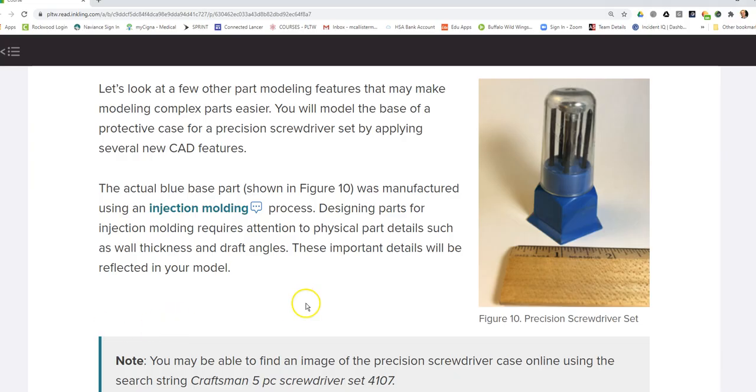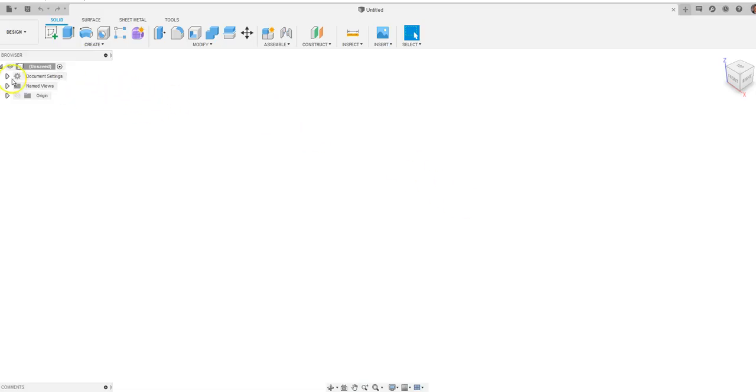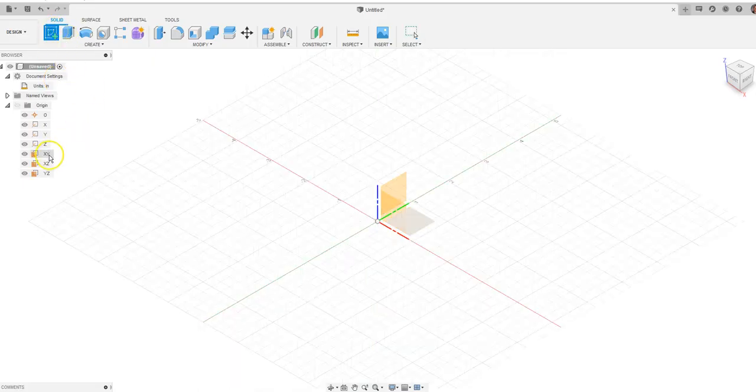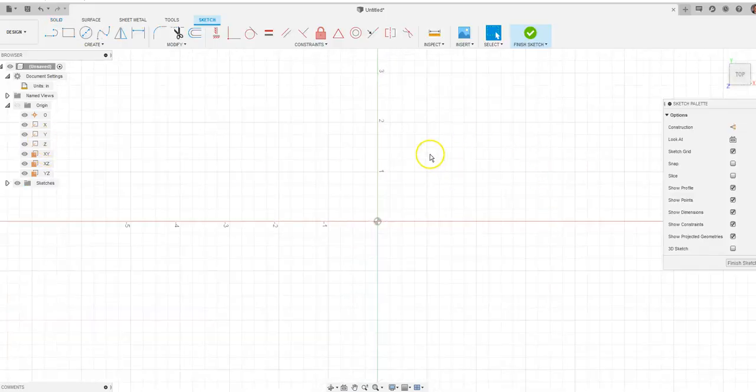The screwdriver case we are creating is just this blue base that we see right here. We're going to be drawing a pentagon, but we want to make sure we set up our settings correctly and choose the correct plane. In document settings, I want to make sure that I'm in inches — I default to millimeters generally, but in this case we want to be in inches. I'm going to click on that little pencil, set it to inch, and say okay. I'm going to make sure I can see all of my planes in the origin, go to create new sketch, and we want this XY plane, because we want to be looking straight down on top of the object when we draw the pentagon.